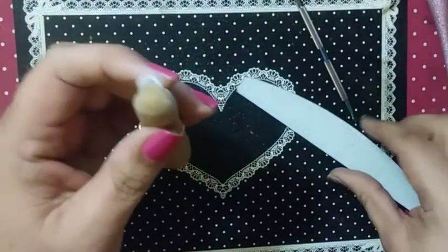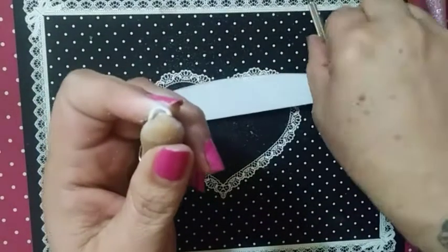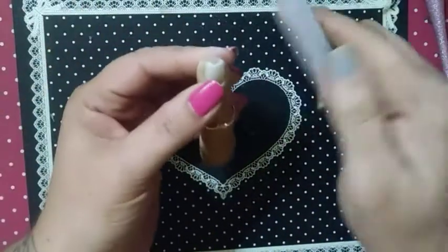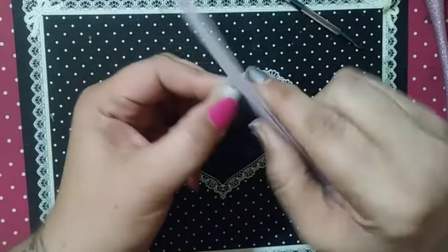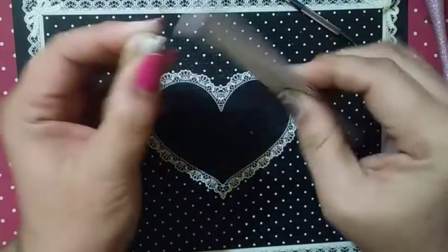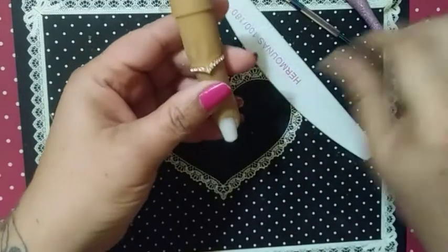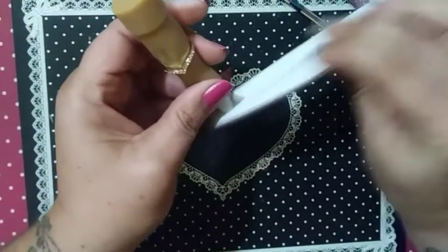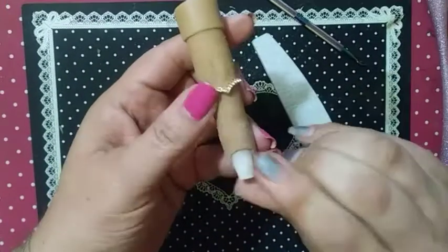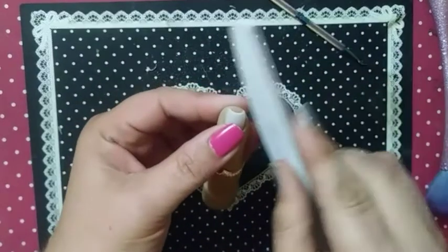Look at the nail in a couple of different directions to make sure that when your client is looking at the nail, she is also getting a straight squoval nail. Now I'm going to take the edge of my file and squoval the nail — make it curve at the edges. Check it from my point of view.